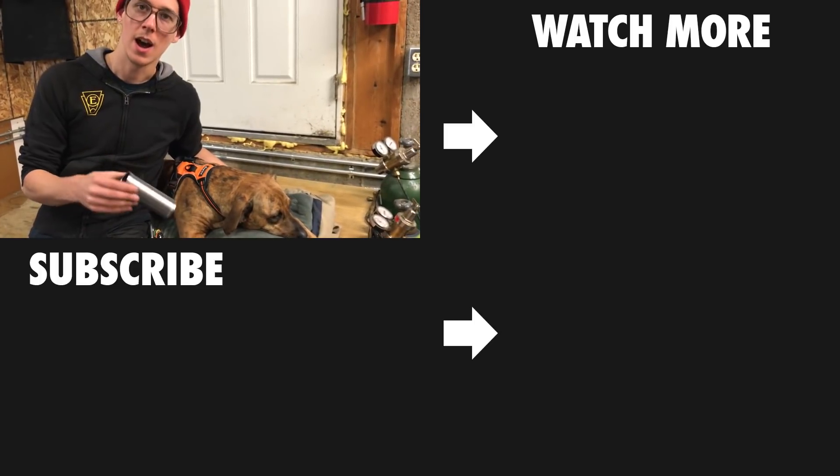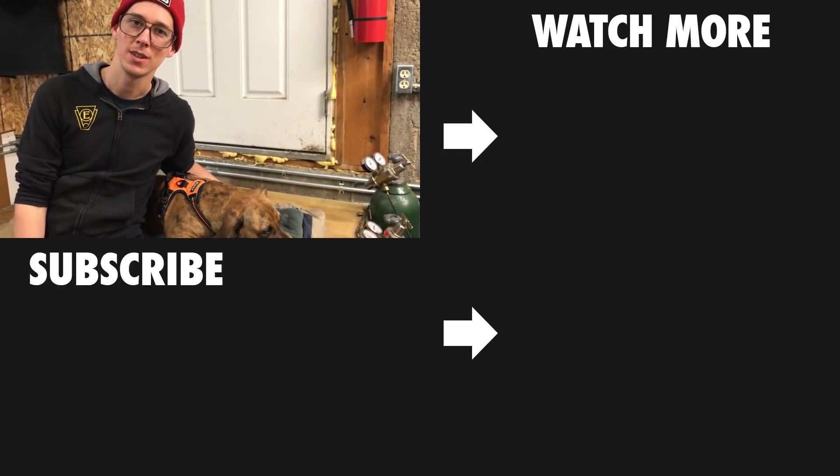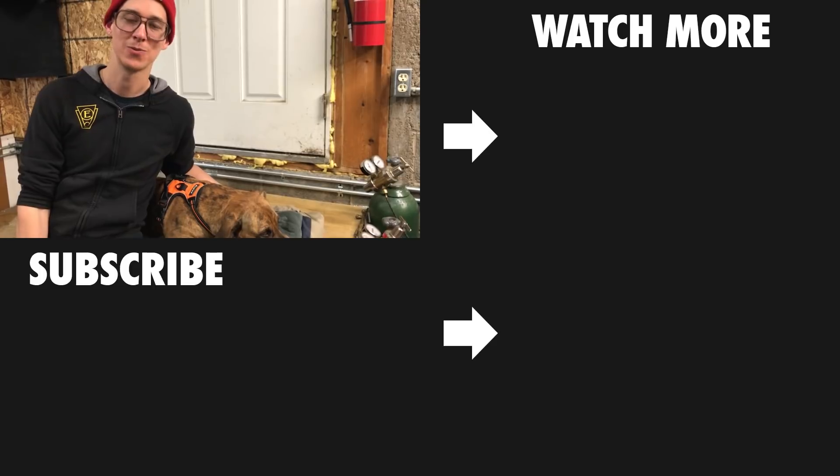Thanks for watching the video. The next build series video is coming in hot, so hit that subscribe button so you don't miss it. We'll see you on the next one. Thanks for watching.